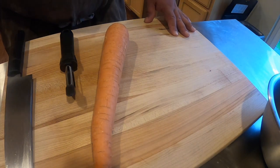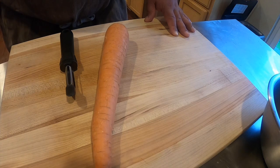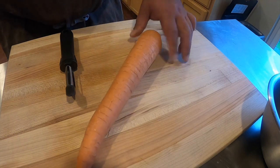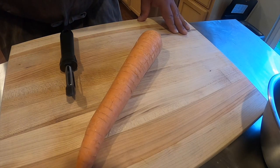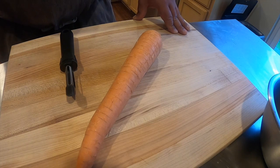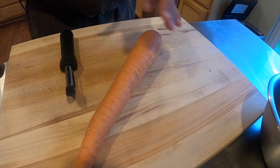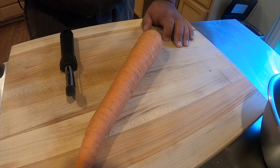Alright guys, for today's knife cuts we are going to work on a roundel. You should have a carrot left over from your second culinary kit, and this is a pretty big carrot right here. The first thing we are going to do is peel it, and then we are going to cut a roundel and a half, and then work with a roundel cut. A roundel just means whole round, so we are not going to cut any squares or sticks today.